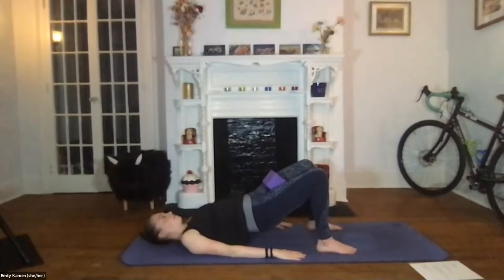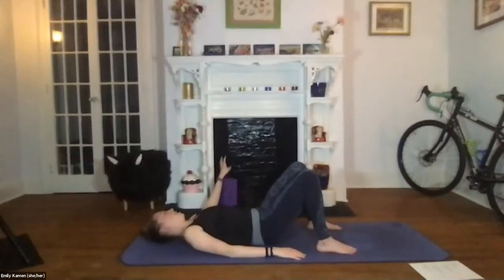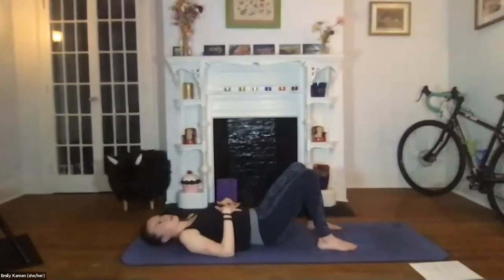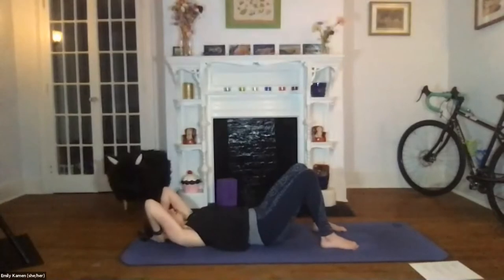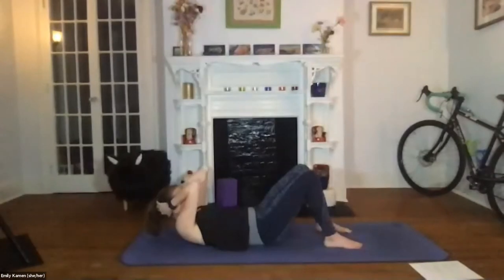Then you can lower down segmentally — your upper back, middle back, and lower back all the way down to the mat. We'll start by waking up our abs too. You can interlace the hands behind the head, take a big inhale, exhale and lift up off the shoulder blades. Look down at your low belly and draw it down towards the mat. You can knit the ribs in.